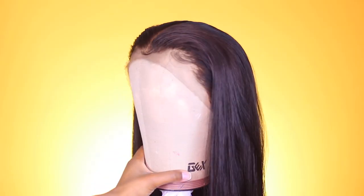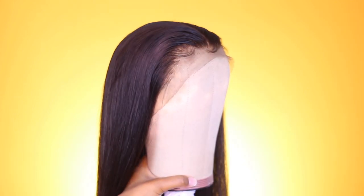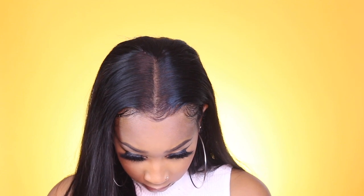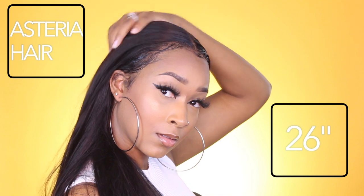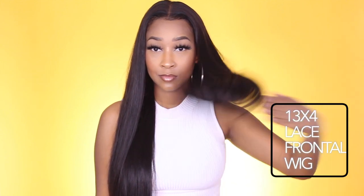Here are the end results. I love this method — it gives me a more consistent outcome when plucking and customizing, and it turned out beautifully. I hope this tutorial was helpful and easy to follow, especially for beginners. My goal was to demonstrate a structured method everyone could follow. This hair is from Asteria Hair — a 26-inch lace frontal straight wig. I'll put all the details below. Thank you for watching, leave your thoughts in the comments, and until next time!